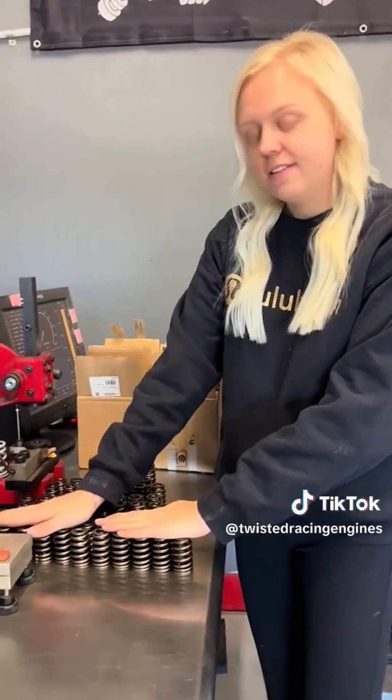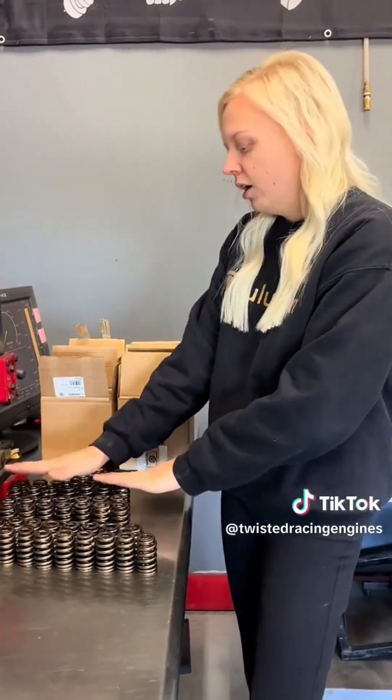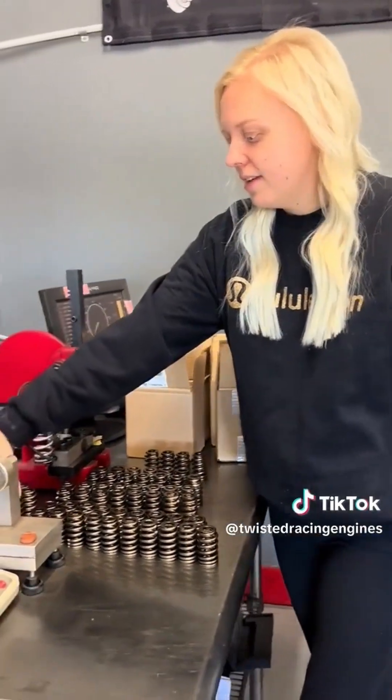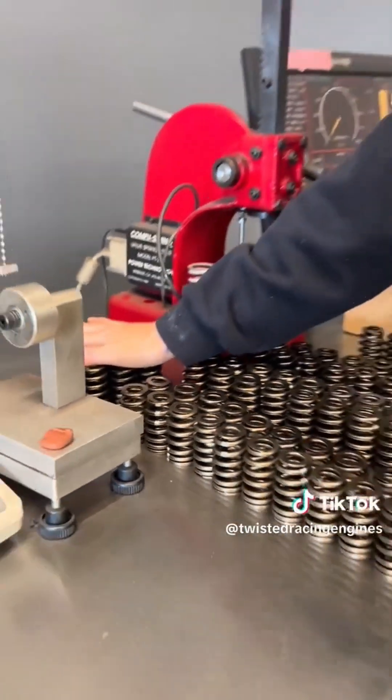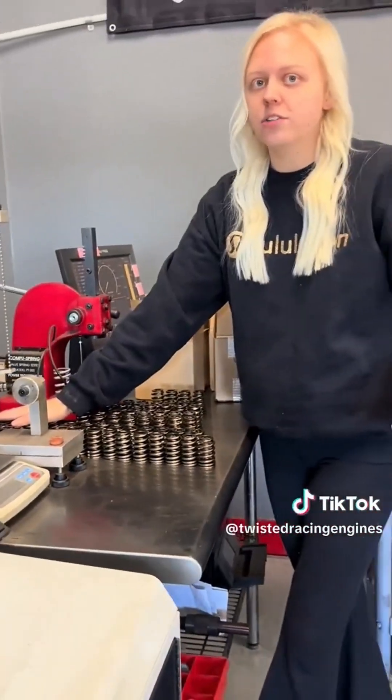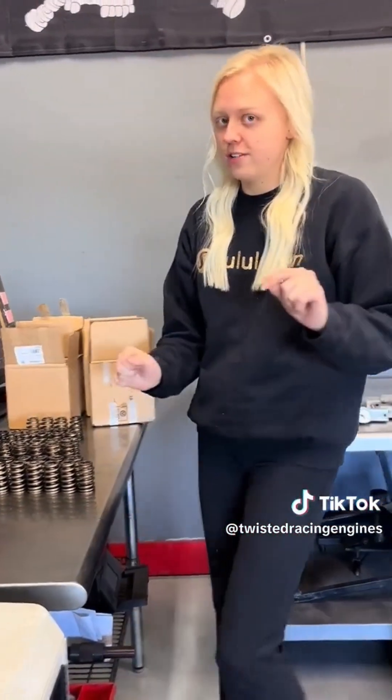I have 102, 104, 105, and four 108s. The rest of these back here are 100 or less, and these are brand new GM springs. So it's very important to put matched valve springs on your 604s. Now I've got to go get another box and try to make a full set of something above 102.